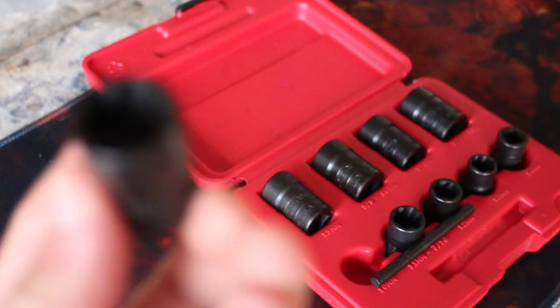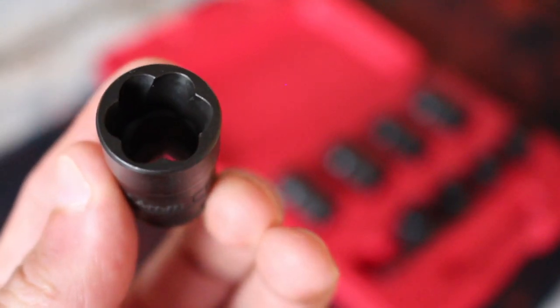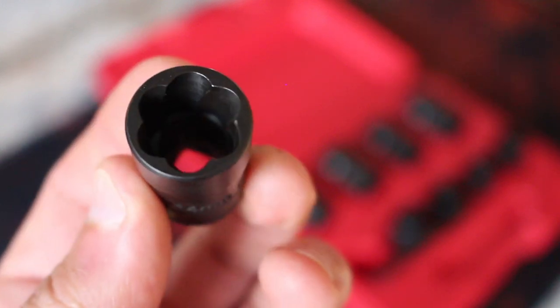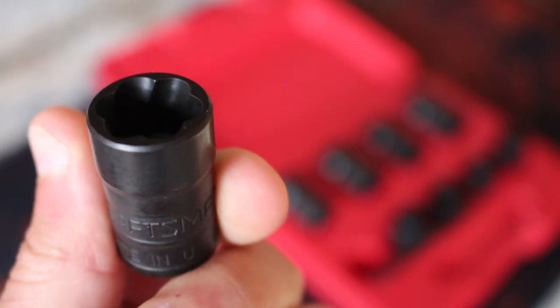If the screws still won't come out or you don't have access to the heads, there are tools out there like Easy Outs that drill into the fastener to extract it. If the head is exposed enough, you can also use one of these toothed bit sockets, especially for hex head screws, that will bite down on the fastener as you torque it out.